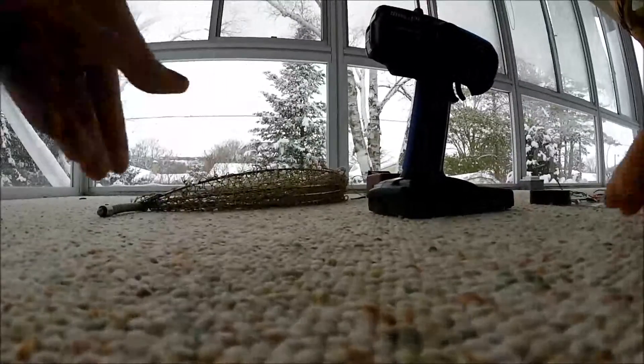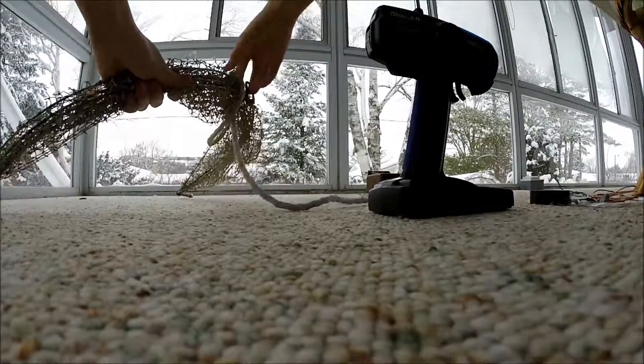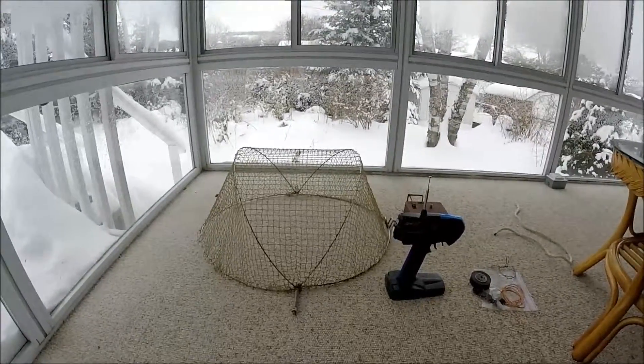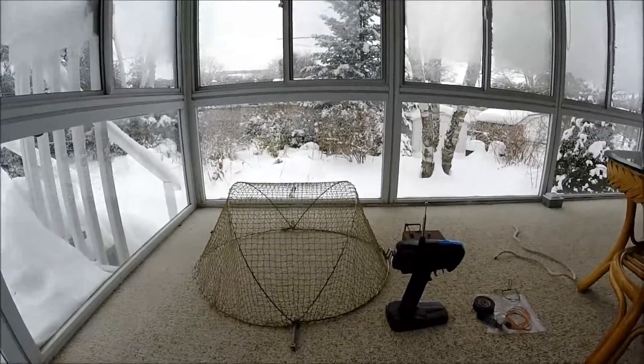I'll set up the bow net — this is easily done in the field. The net wants to stay open like this. It's a brilliant little design: lightweight, rust proof, and it's under load.